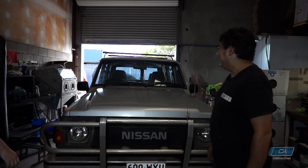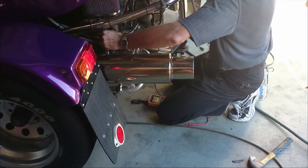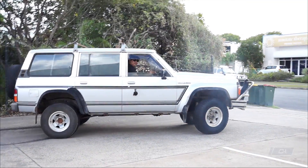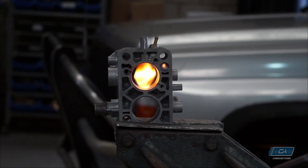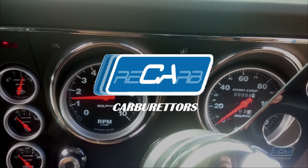Welcome to Recarb. Today, with the Patrol, we're fitting a Petronix. In this video, we'll explain how to fit a Petronix into an existing point system in this Patrol. This will work on pretty much all other points or distributors that you'll fit a Petronix to.